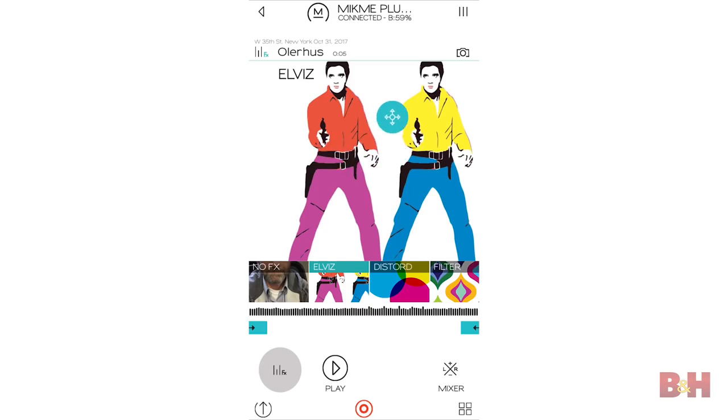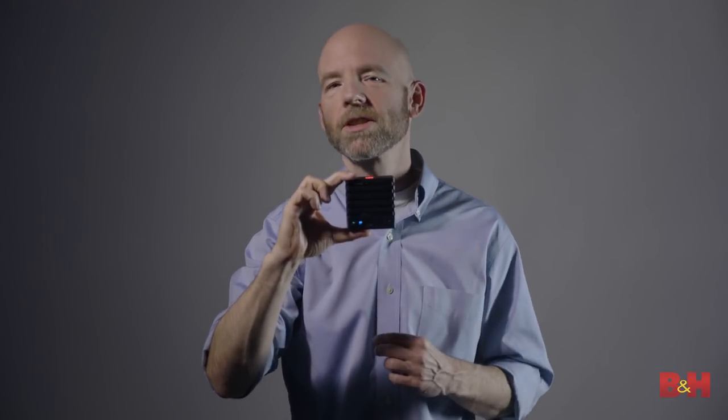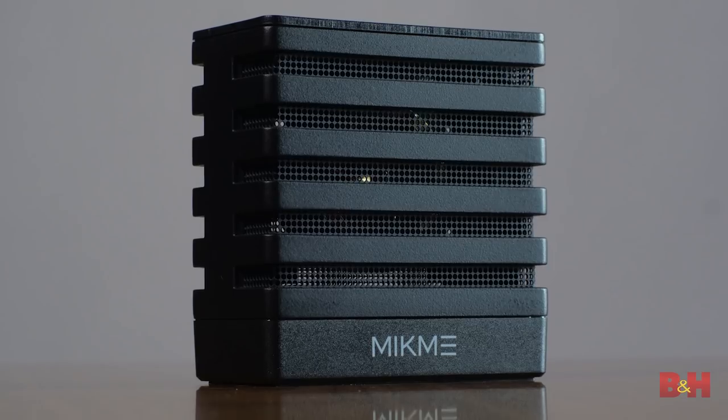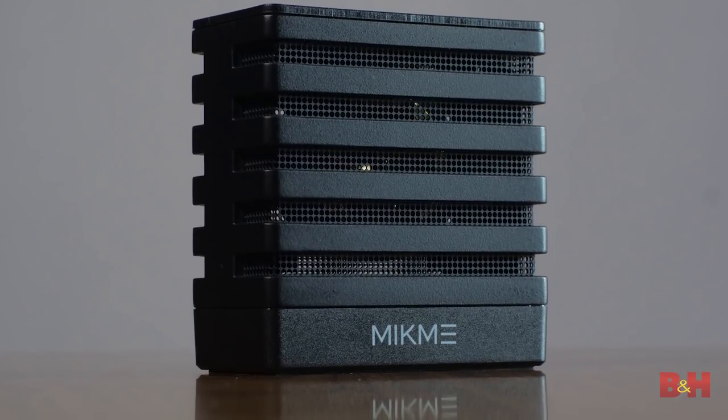And MicMe tells us that an Android version and a video app are also coming very soon. So the bottom line, from musicians to podcasters to videographers and journalists, if you're looking for a versatile, all-in-one, ultra-portable mic and recorder solution, the MicMe is definitely worth checking out. I'm Rob from B&H, and thanks for watching.